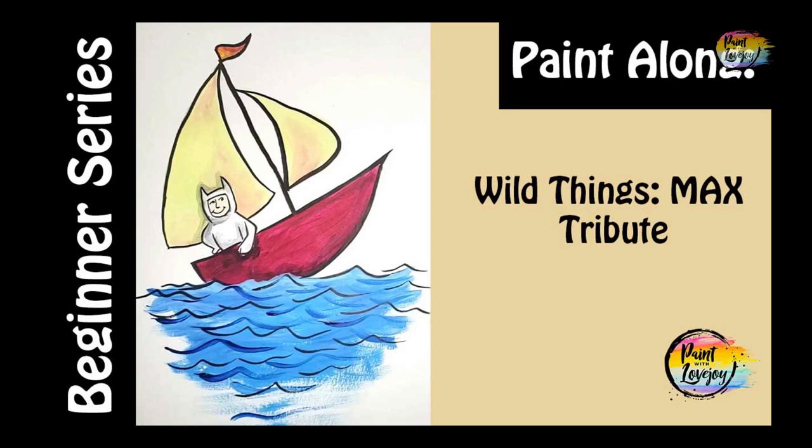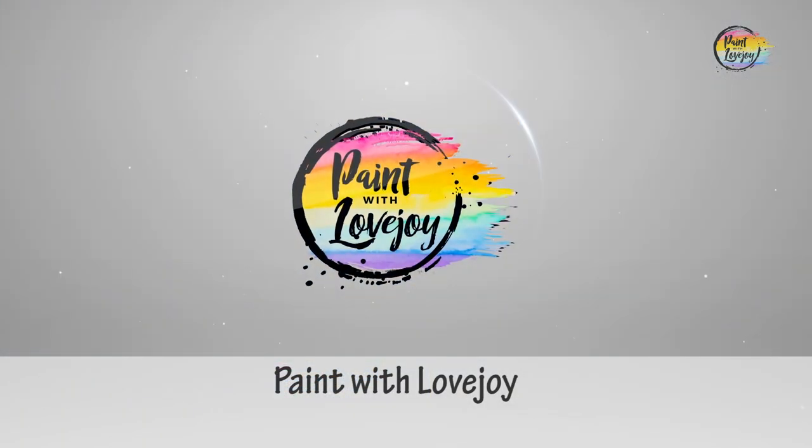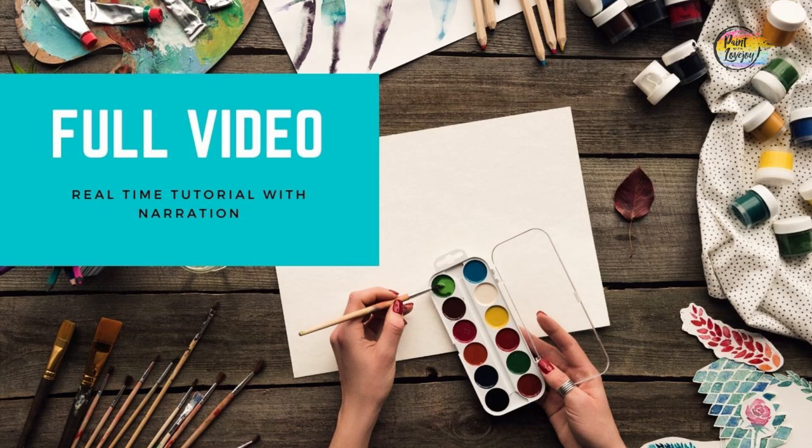Hi guys, welcome to today's painting. This is Paint with Lovejoy. Thanks so much for joining me today. In this video, it is a full length and it can be found on my Patreon page and my Paint with Lovejoy page.